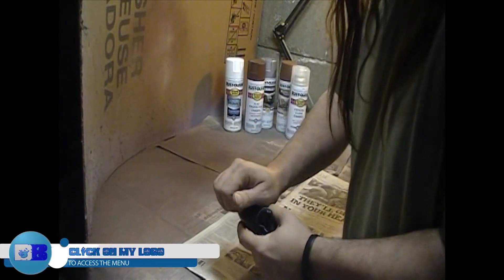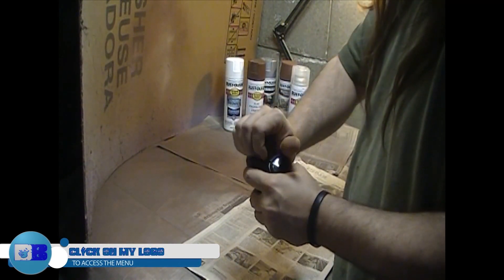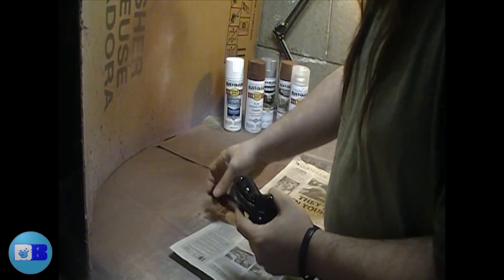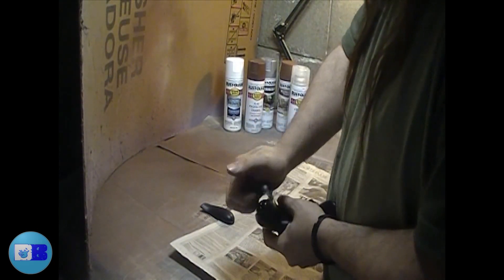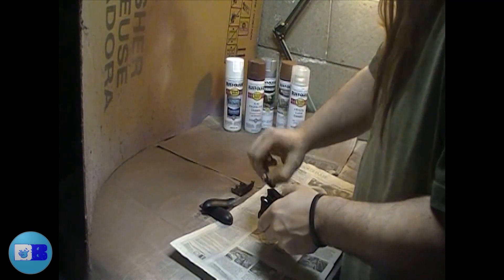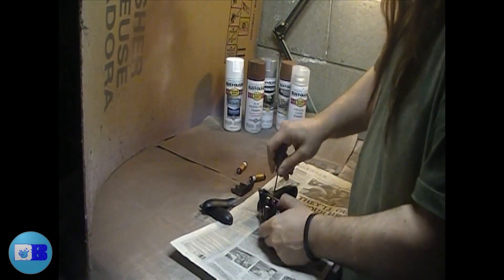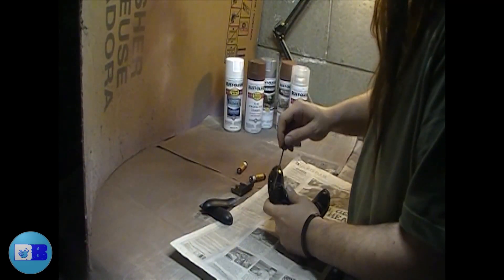To start taking apart the controller, flip it over and look at the handle parts. You will see a seam — on the outside edge, grab hold of it and pull it towards you. It will make a popping sound. Do not worry, you are not breaking anything. You are simply freeing the cover. Work your fingers down towards the base of the controller and it will pop off. You could use a small screwdriver to assist you if you like.